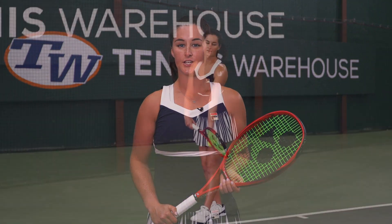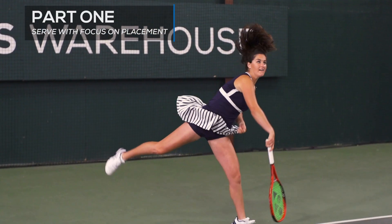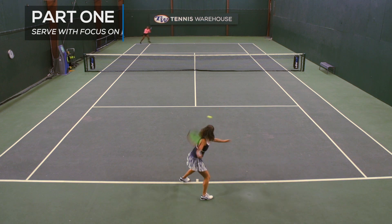Hi, this is Jamie Loeb. This drill is a serve plus one. You're going to be serving on the deuce side. Try not to go for speed but for placement and try to take some off the ball.